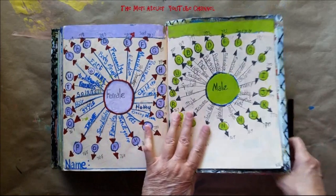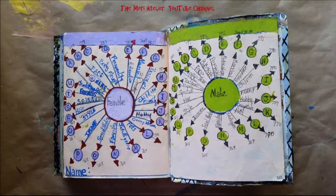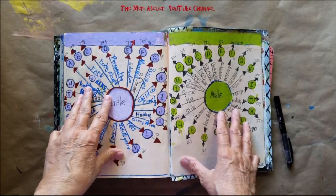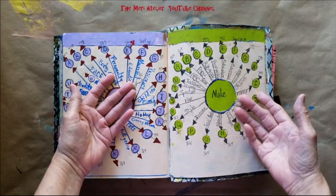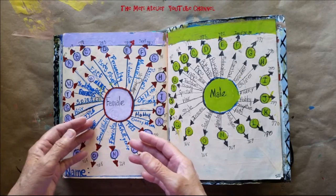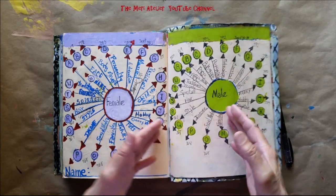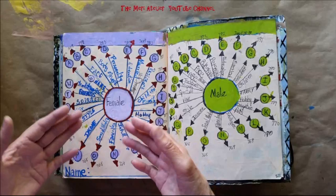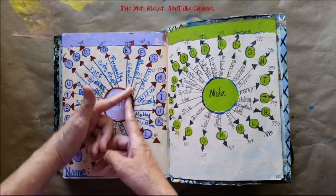For those of you who are not detail-minded, this would probably explode your mind. But let me tell you, I have so much fun doing this, and this just did not happen all at once — I've been playing with these pages. I am mind mapping a female character and a male character, and I'm thinking about people here.